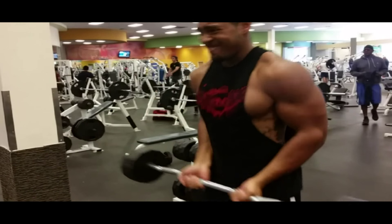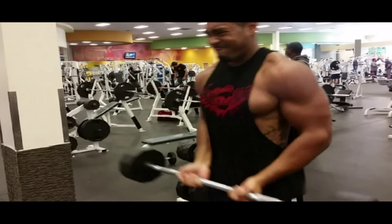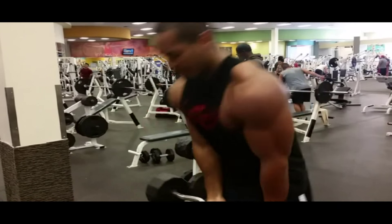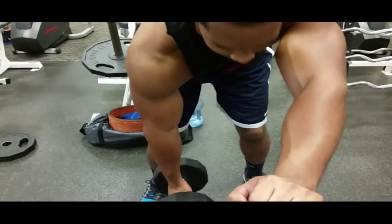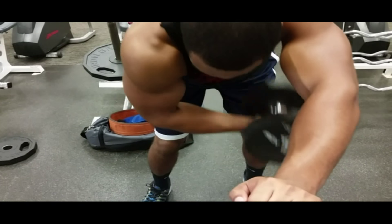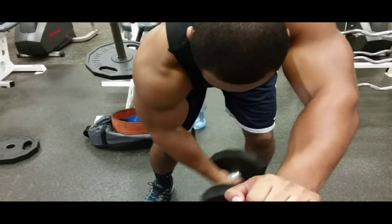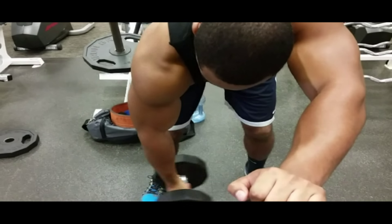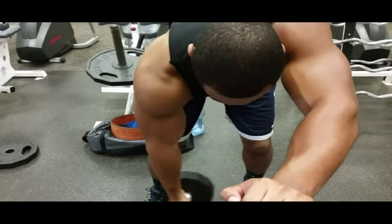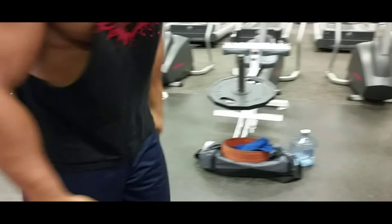Might go a little lighter, maybe 80 pounds. Look at Samuel L. Jackson in the back — Snakes on a Plane baby. I might drop to 80 pounds just so I stop swinging a little bit more. Here we go into a single arm hanging curl, 10 reps. There's also another superset — supersetting this with hammer curls with a 25 pound plate, 10 reps each arm.